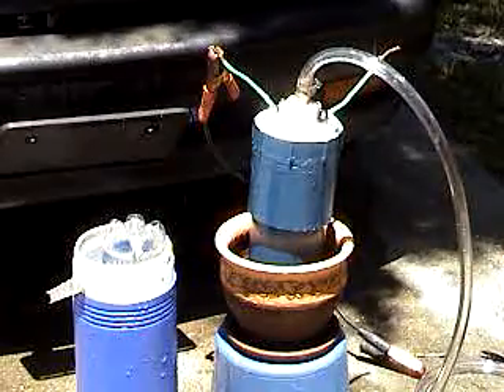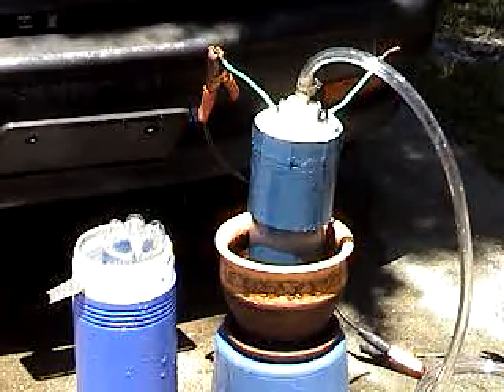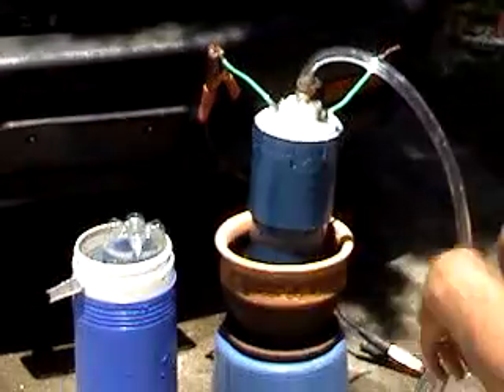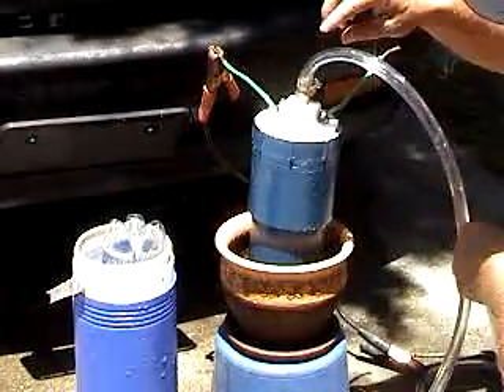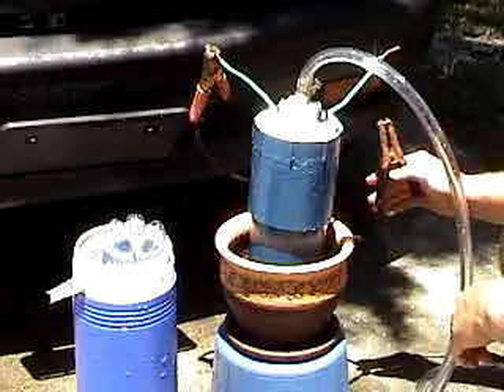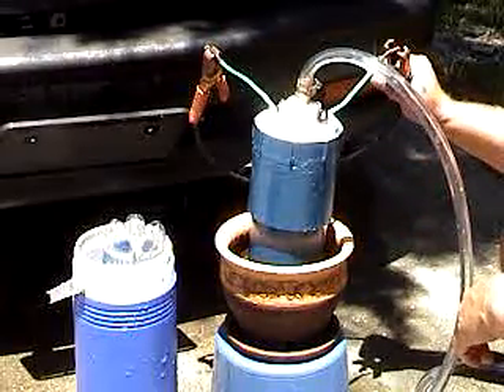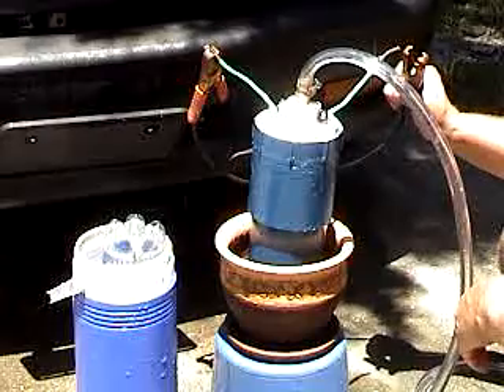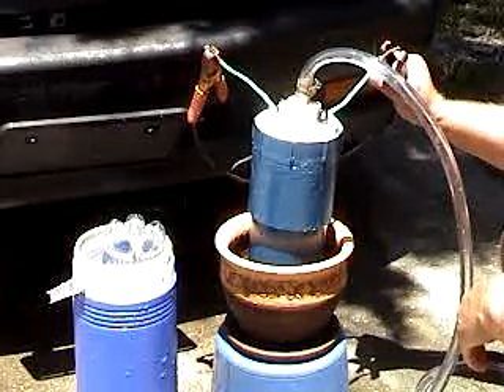Okay ladies and gentlemen, here we go. This is the new configuration — instead of having the tube laying out this way with an elbow, it's straight up and down. I put a larger hose on there, and I like the blue — I like painting it cobalt blue. It's going to be my Star David cobalt blue 50-plate package.